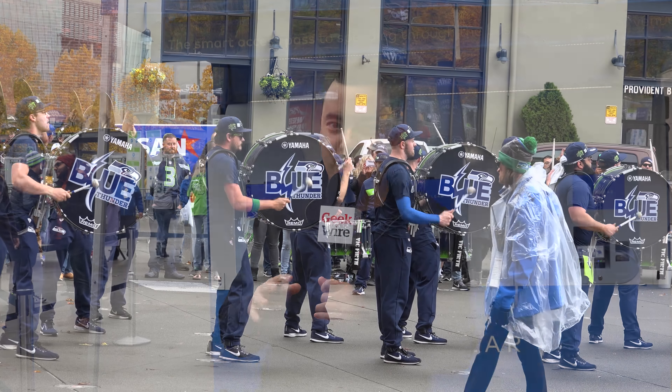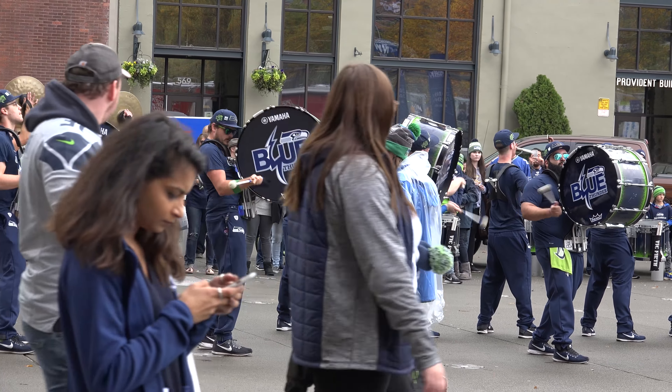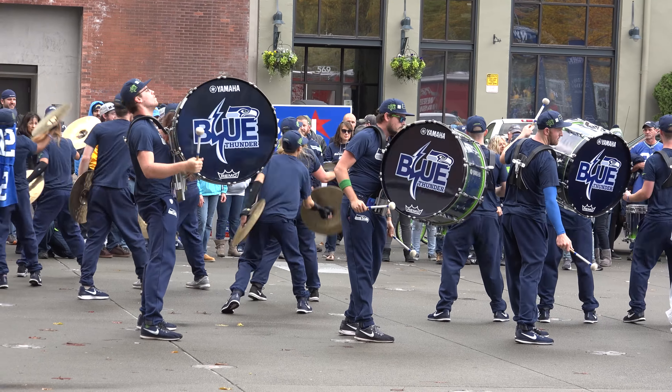What's up everybody? It's Taylor Soper from GeekWire. It's Sunday, it's Seattle and it's November. That means one thing: Seahawks football. The Seahawks are gonna take on the Chargers in just a bit, but before they do that we're gonna test out some new technology.